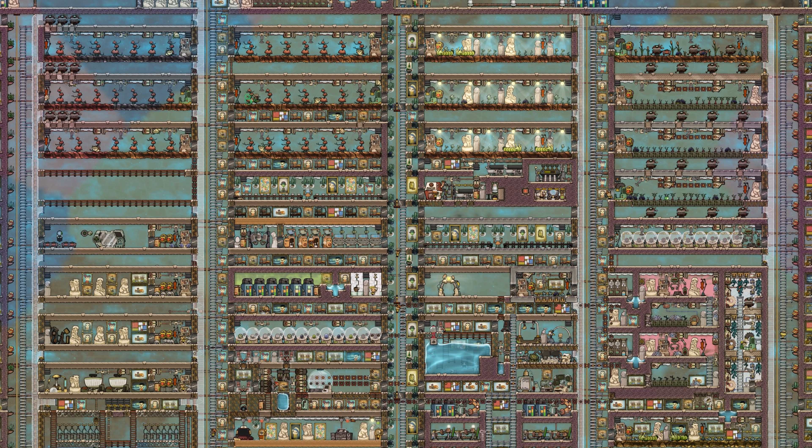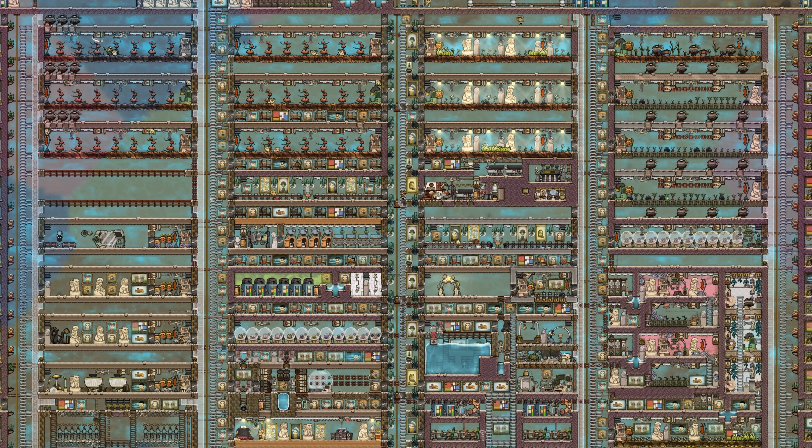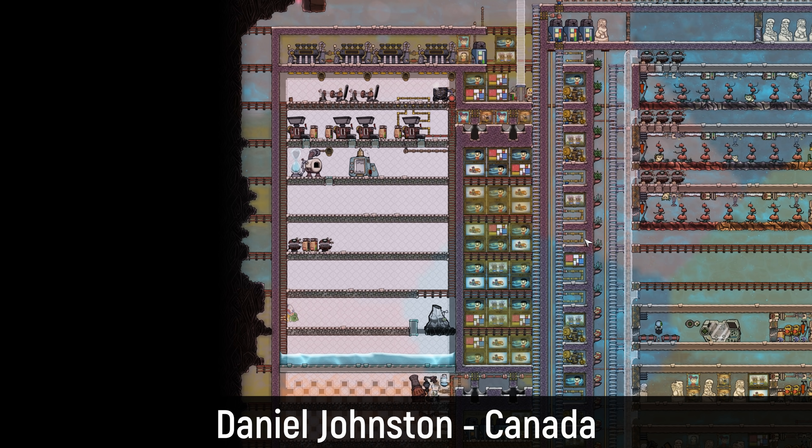Welcome back ladies and gentlemen. If you're thinking this doesn't look like my base, you'd be 100% correct. Today we start an ongoing series called Colony Fixer Upper. We're going to be throwing out suggestions on what we notice, what we like, and what we think might end up hurting the base in the long run. We'll concentrate on looking at amazing bases and doing whatever the awesome community member who sent the save file asks.